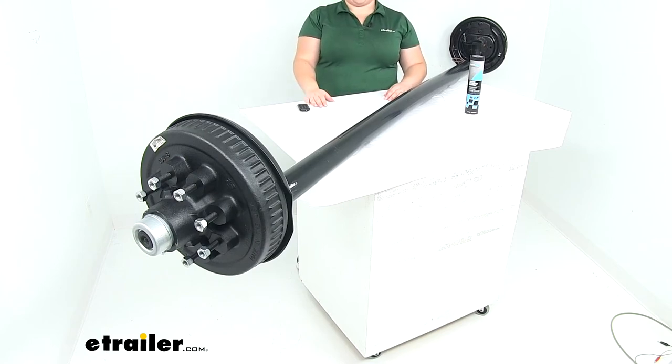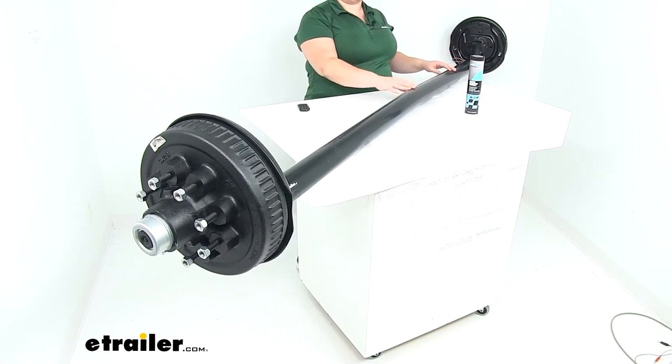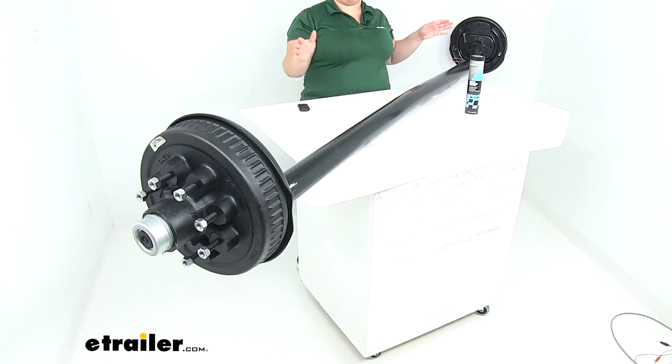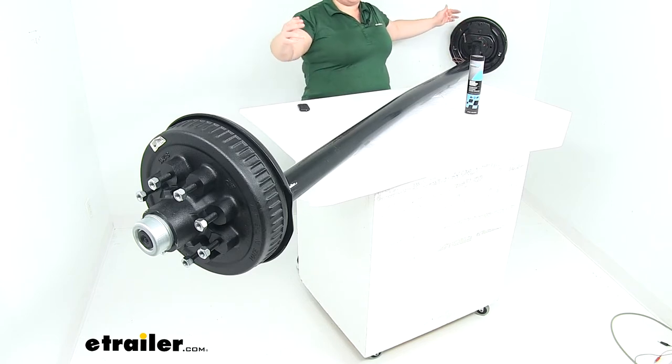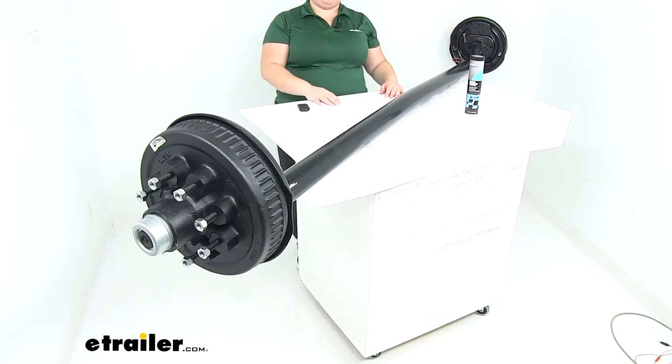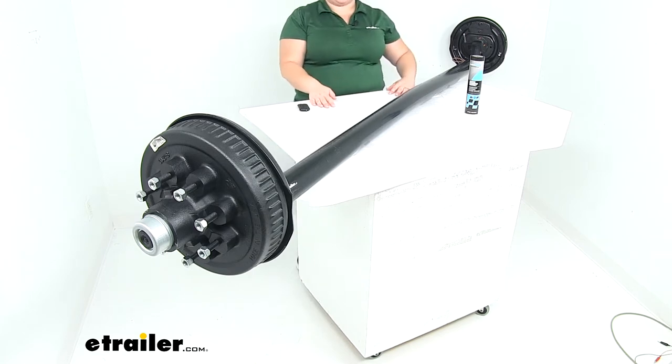Hey everyone, I'm Ellen here at eTrailer.com. Today we're taking a look at the Dexter Trailer Axle with electric brakes. This axle has easy lube spindles on either side and it also has a four inch drop. We'll talk about what all that means and also what's going to come with your kit.